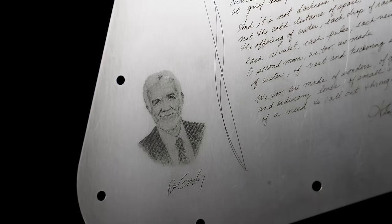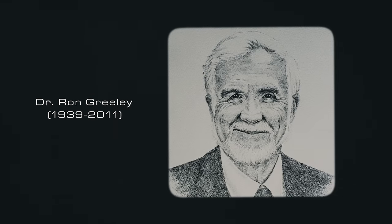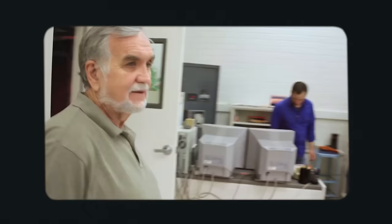Next is a portrait of one of the founders of planetary science, Dr. Ron Greeley, whose early efforts to develop a Europa mission laid the foundation for Europa Clipper.